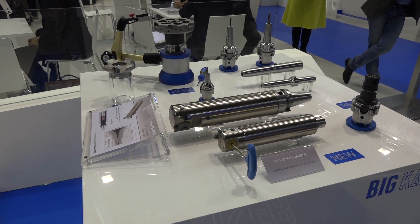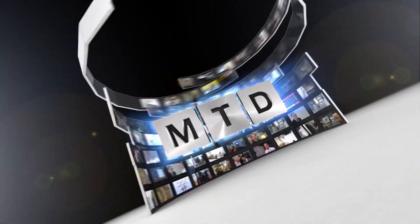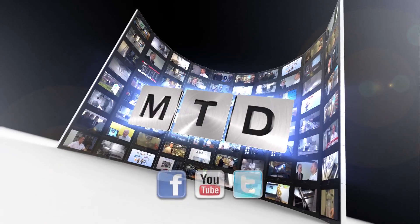The flexibility of the modular system really lends this product to a lot of different applications for many customers. Many thanks for your time. For more videos, products and news, go to mtdcnc.com or follow MTD online on Twitter.